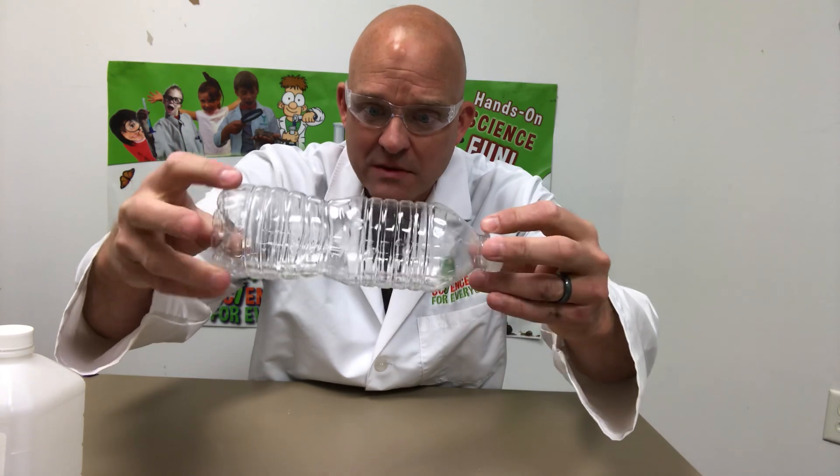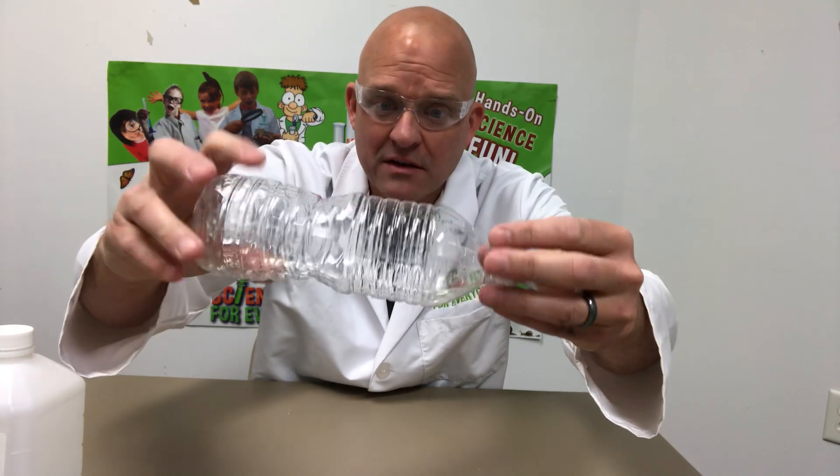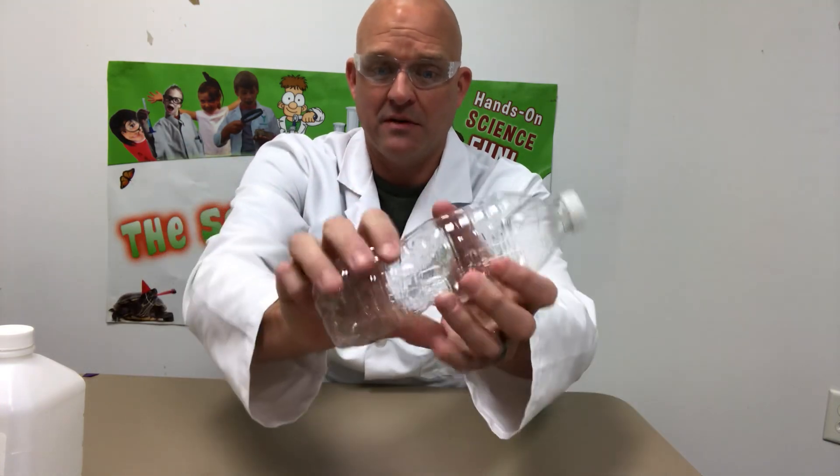Now I'm just gonna kind of roll this around so the alcohol gets all along the inside of my bottle. Then I'm gonna grab it here in the middle a little bit.